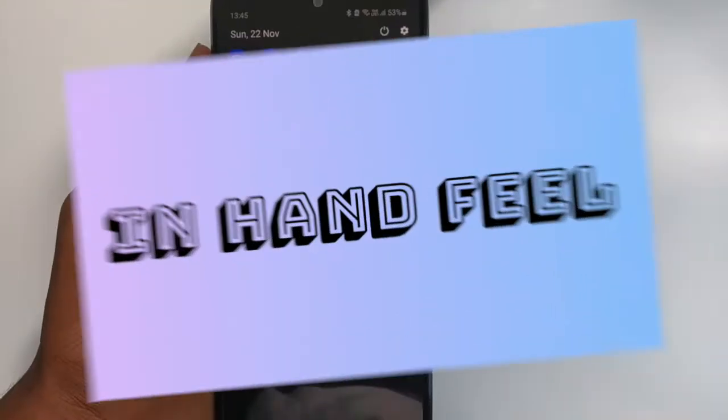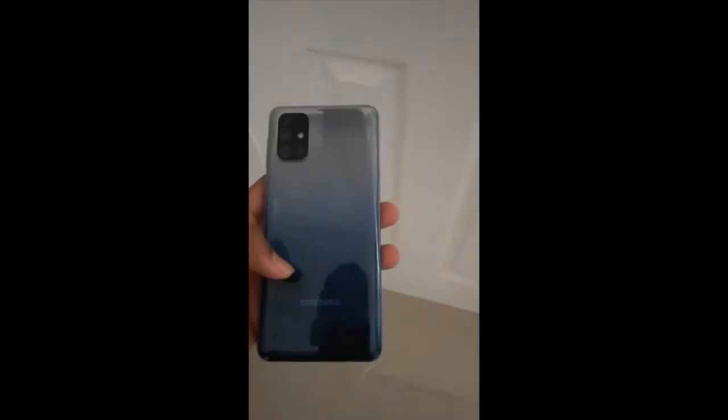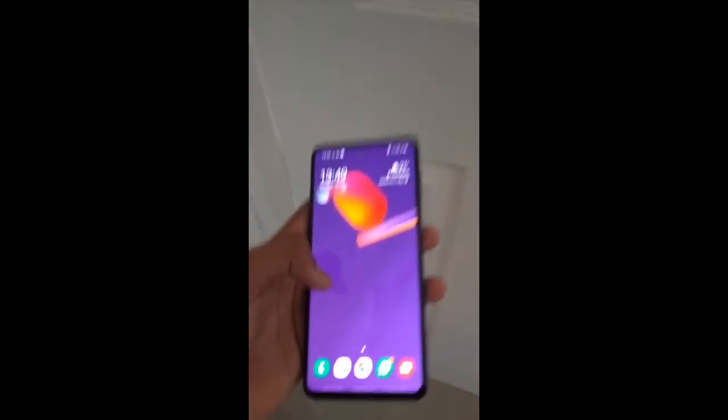Now let's take a look at the in-hand feel. The in-hand feel of the phone is really fantastic. It doesn't feel like a 6000mAh battery phone at all — it's very slim and lightweight. I think they have done a very good job with the weight distribution. Now let's check the weight of the phone.